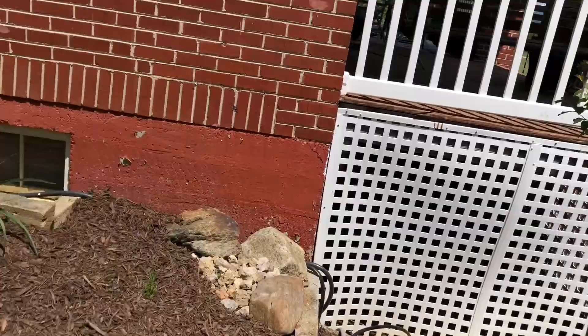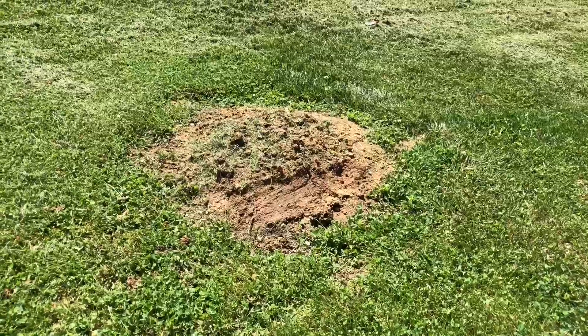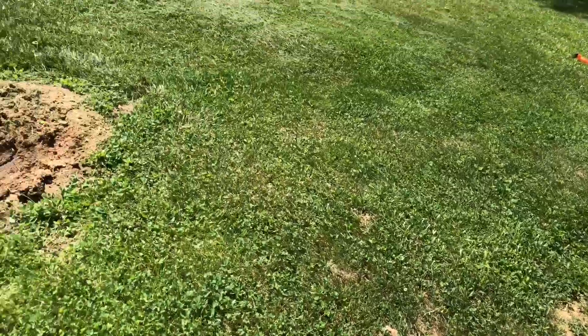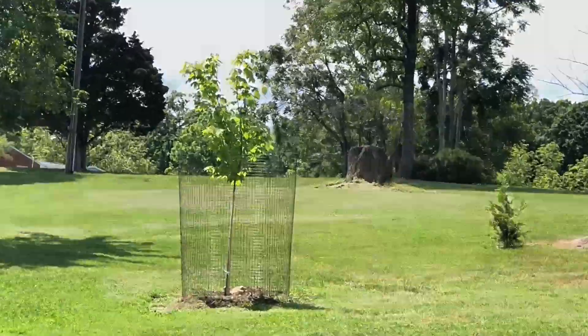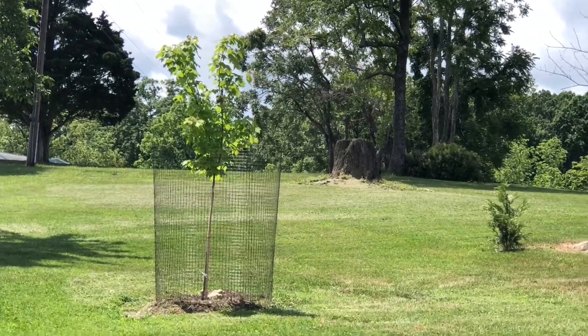Looking good. Now when I mow, this is not a problem anymore. It was a little bit close to this west side — it was hard to get around because we are going up a steep hill. But look at that maple — October Glory. Looking good.